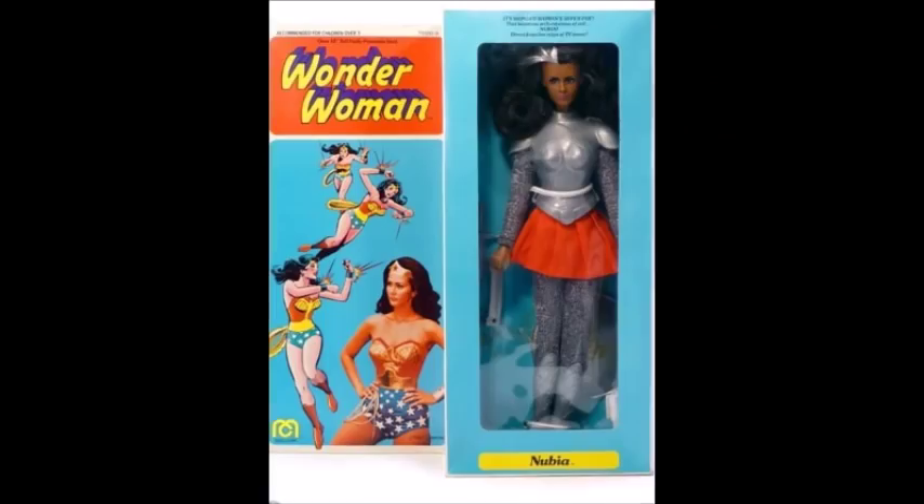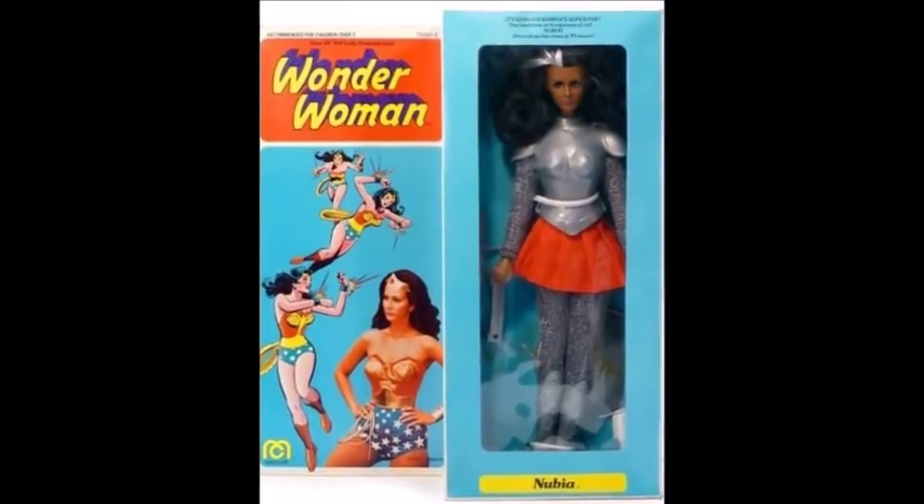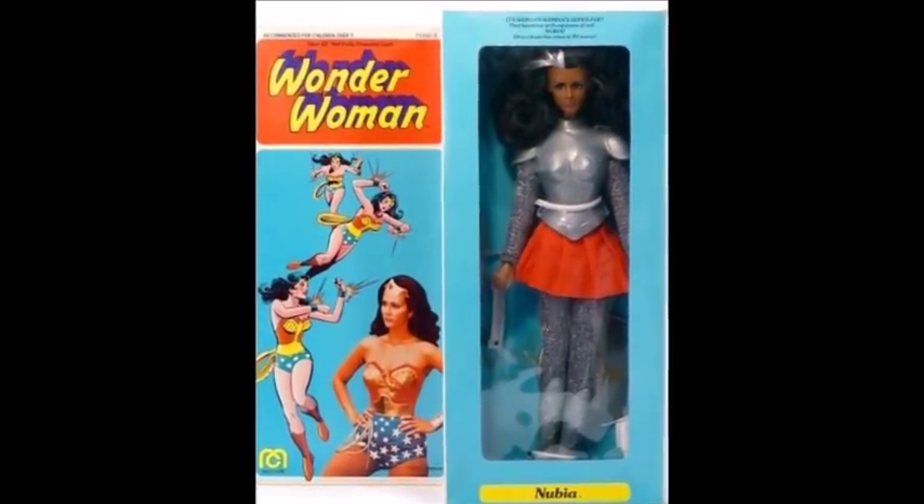She was even given her own Mego doll — Major Steve Trevor, Nubia, Wonder Woman super foe. Wonder Woman, Major Steve Trevor, and Nubia dolls sold separately. And apparently this can be yours for the low, low price of $400 right now on eBay. Yeah, I looked it up just for this.